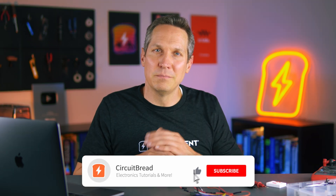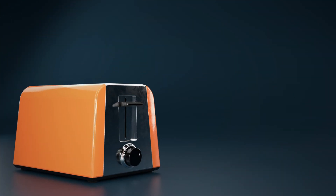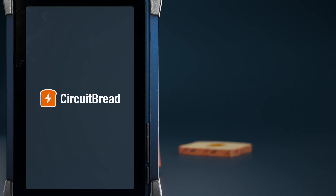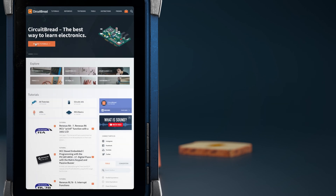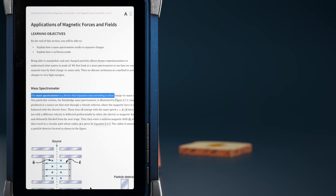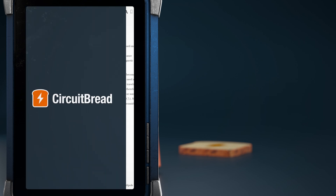So if you found this video helpful, give it a like, subscribe to the channel, and we will catch you in the next one. Take care. We hope you enjoyed the video. Did you know that circuitbread.com has more than tutorials? One of the other many things that we have are several excellent open source textbooks that benefit from our search tools, highlighting, super fast page changes, and keyboard-friendly navigation. Go check them out.